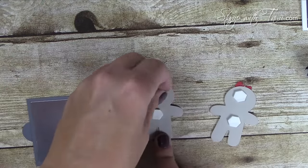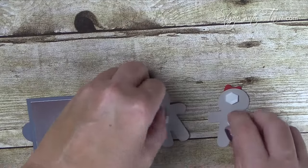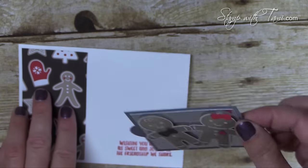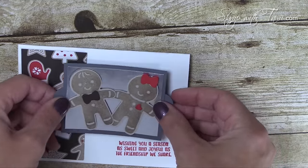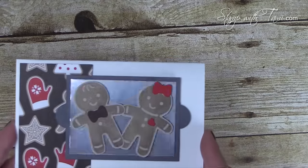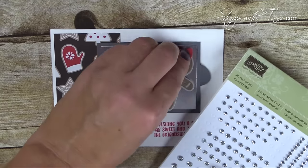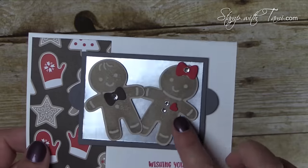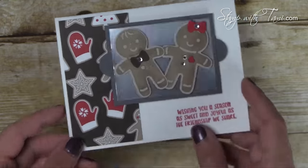We'll take some Stampin' Dimensionals and attach our little gingerbread man and woman — ginger people — and Stampin' Dimensionals will attach that to our card base. Oh, so adorable — so cute, I absolutely love this idea! We add little rhinestones in the center of their bows, and rhinestones for Mrs. Gingerbread's little buttons because she needs a little bling. And that completes our card — it really pulls it all together.